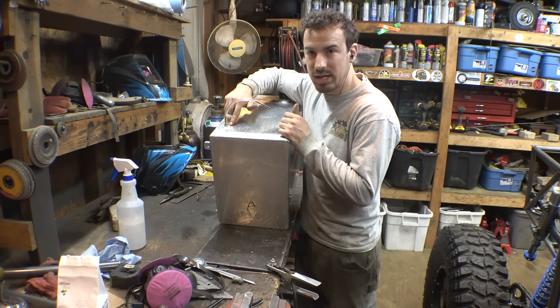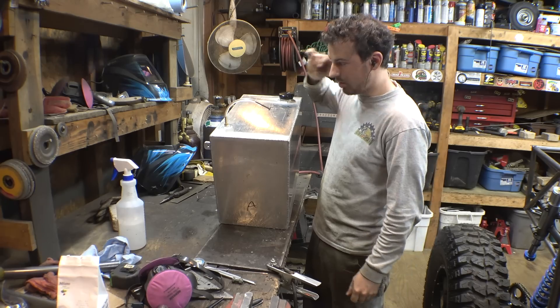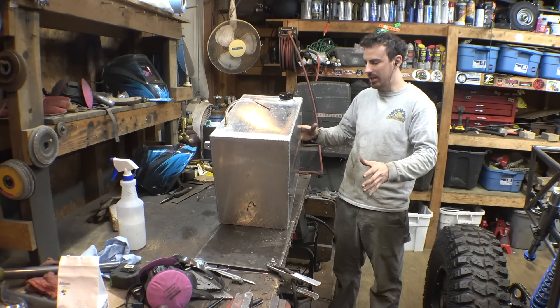So only one leak right here. It's just a little puddle that's too big — I didn't add enough filler metal to it. So let me weld that; didn't see any leaks anywhere else.